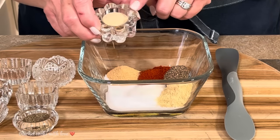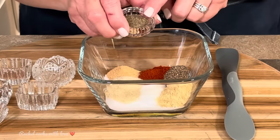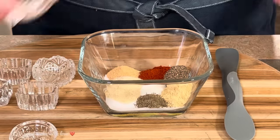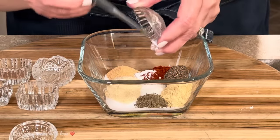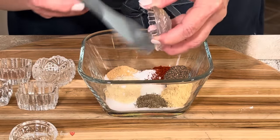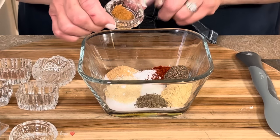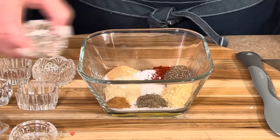Two teaspoons of ground mustard. One fourth teaspoon of celery seed. And I have one eighth teaspoon of cornstarch — this will prevent any lumps from forming. And I have one fourth teaspoon of ground red pepper. You can also use cayenne pepper if you'd rather do that.